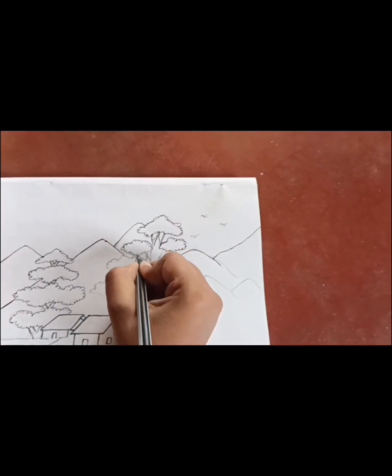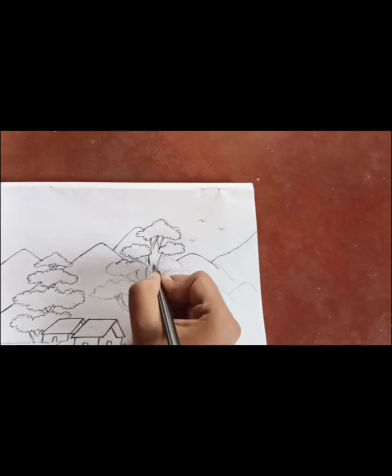So after the drawing is complete, I will apply the black gel pen.